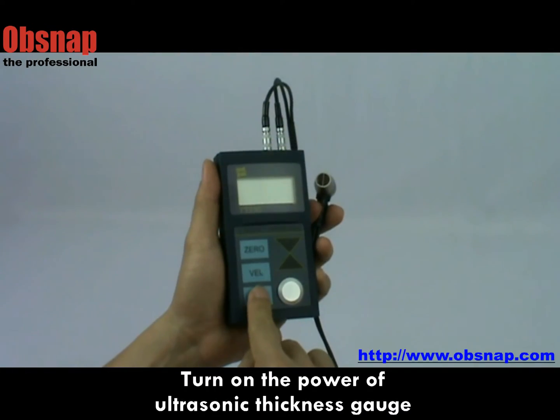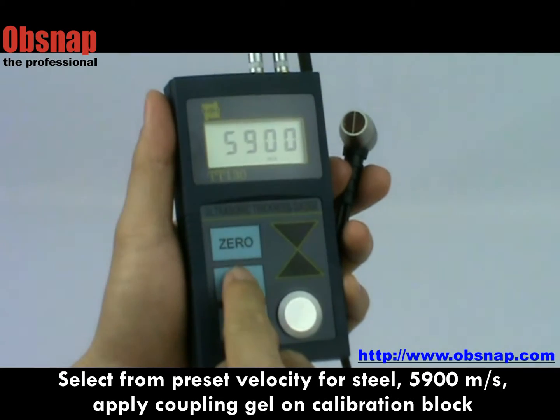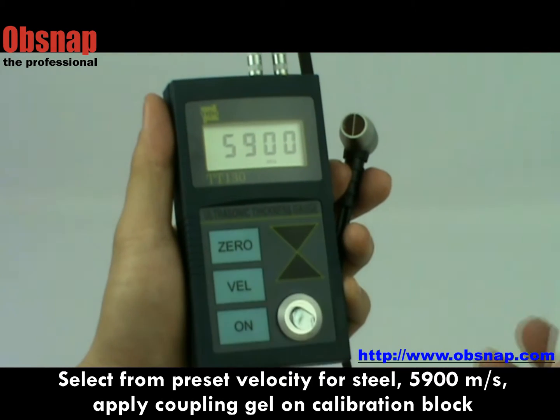Turn on the power of the ultrasonic thickness gauge. To begin, we calibrate the meter by selecting steel velocity: 5,900 meters per second. Apply gel on the calibration block. The gel works as a coupling agent for sound waves to transmit into steel.